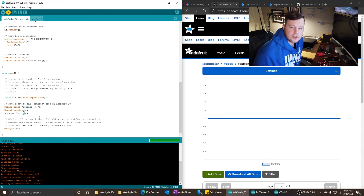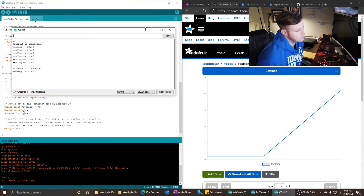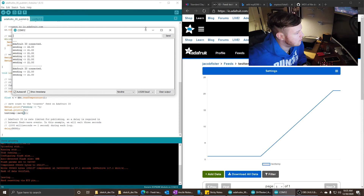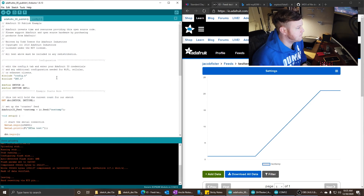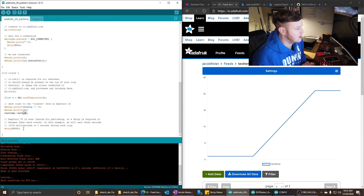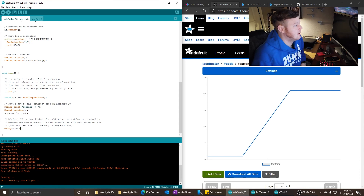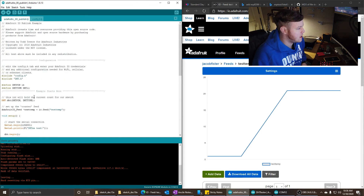If you guys do use this, be sure to comment down below and let me know what you're using it for. If you found it helpful, like and maybe subscribe. About every five seconds it's updating. I'm going to post the code in the comments so you can copy and paste it into your own sketch. If you have any questions, please just comment below and I will be sure to respond.